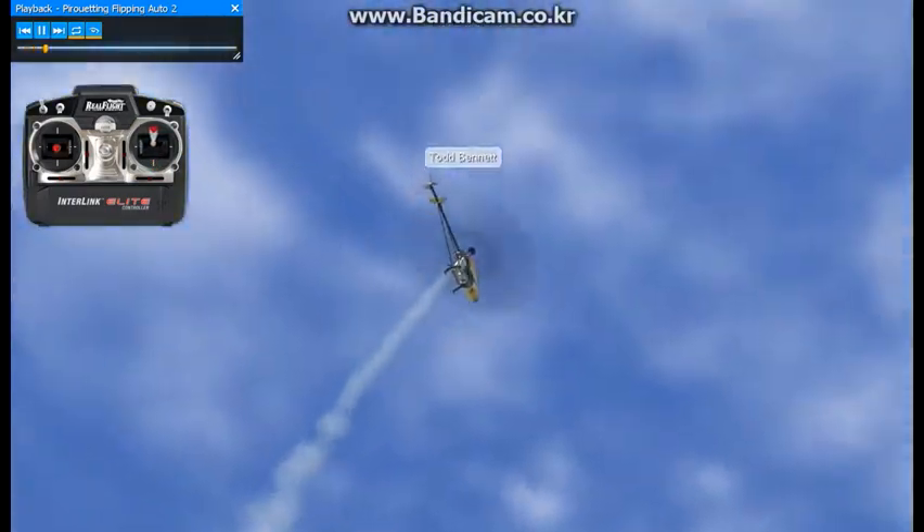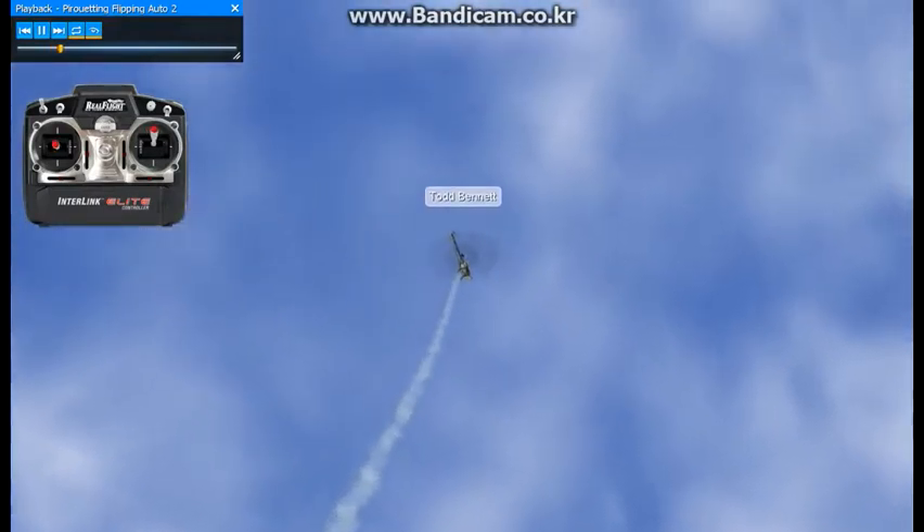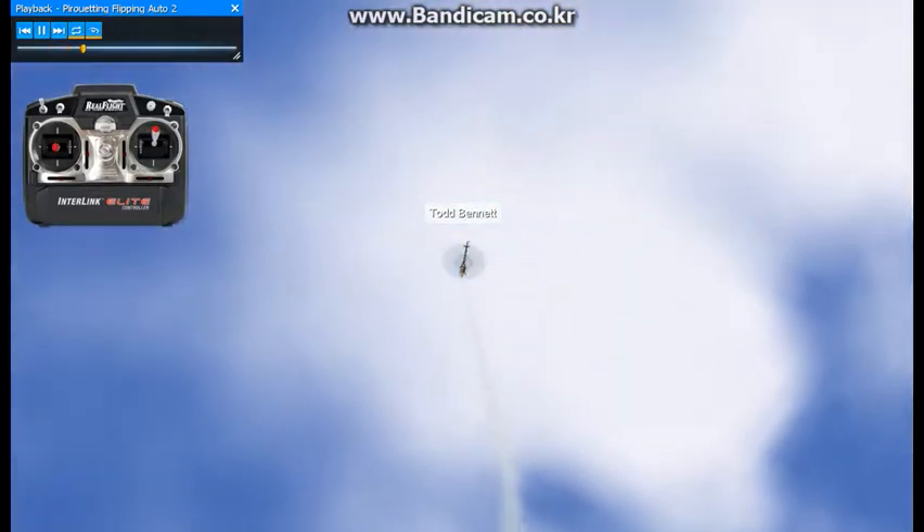Here we have what's known as the pirouetting flip auto. Keep in mind, collective is reversed on this one as well, just like the normal flip in the auto rotation.